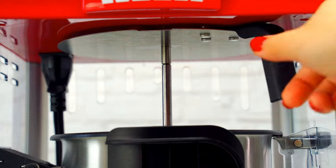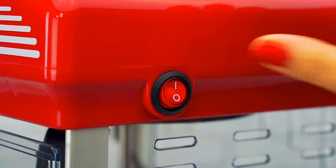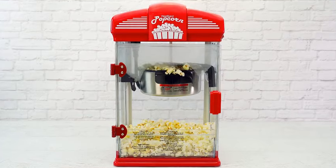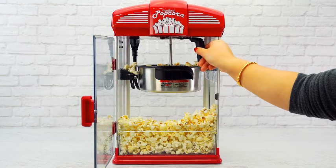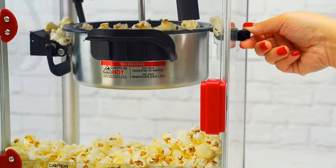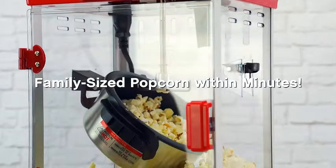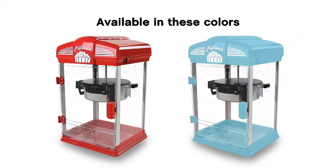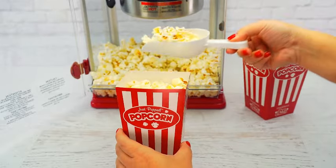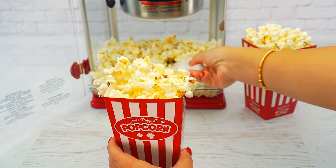Say goodbye to guesswork — now you can measure your ingredients precisely for the ideal popcorn every time. Whether you're hosting a movie night with friends or enjoying a cozy evening at home, the West Bend Stir Crazy Popcorn Popper adds a touch of cinematic magic to your popcorn experience. Upgrade your popcorn game and make every movie night unforgettable with the West Bend Stir Crazy Movie Theater Popcorn Popper, the gourmet popcorn maker that brings the authentic movie theater experience to the comfort of your home.